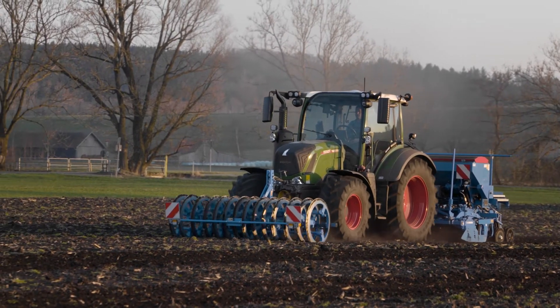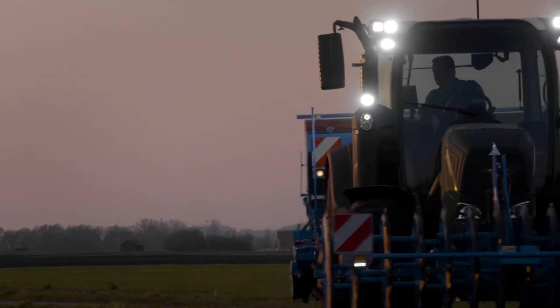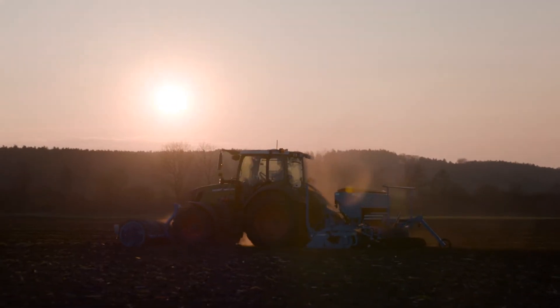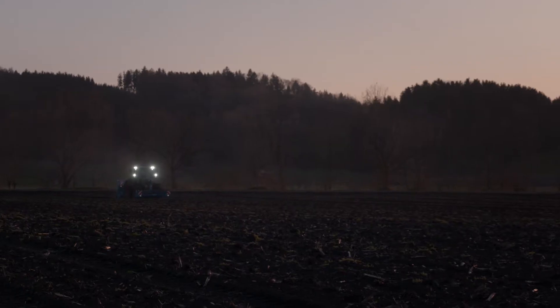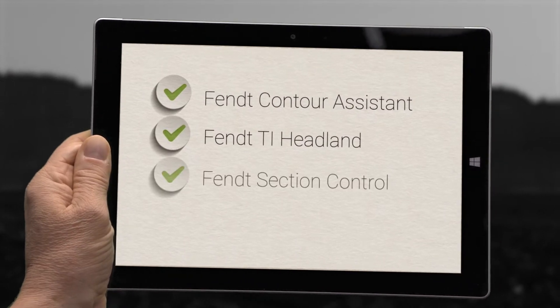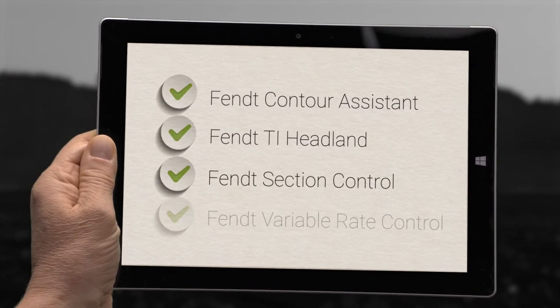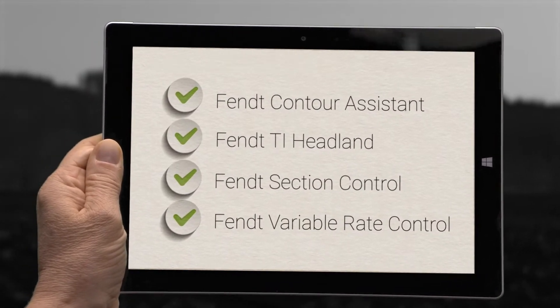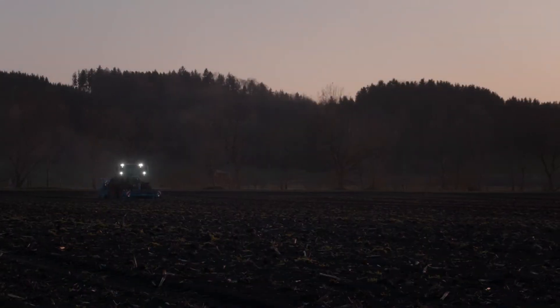At the end of the day, what matters to you is productivity. All you need are the smart farming functions that come with the Profi Plus configuration: Fendt Contour Assistant, Fendt TI Headland, Fendt Section Control, and Fendt Variable Rate Control. This means precision work and field-specific management, all in absolute comfort.